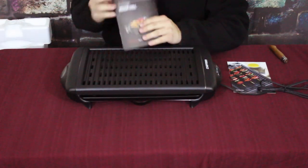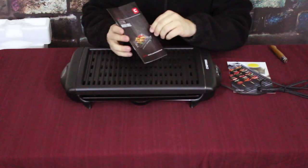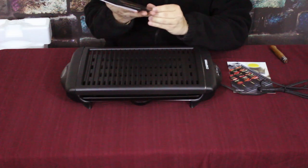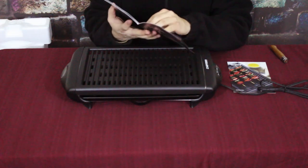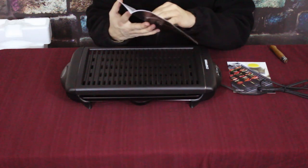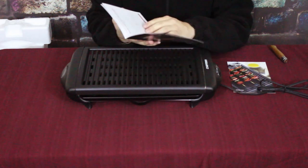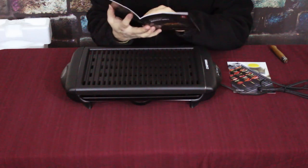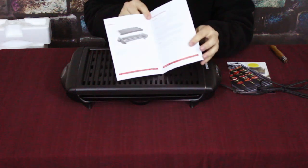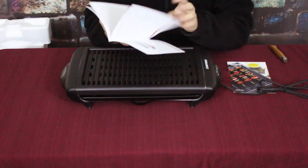Here it is out of the box. First things first, we do have the instruction guide that comes with it. It has some safety information — they suggest for household use only — and then it gives you a couple of pieces of information about features and operating instructions.